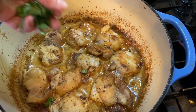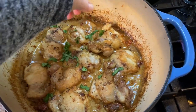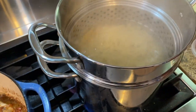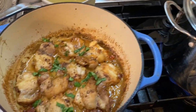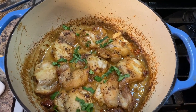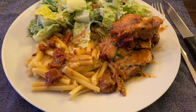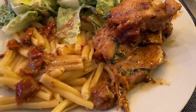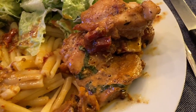My chicken is done. I'm just going to add a little bit of basil and garnish it. I'm waiting for my pasta to finish, along with some zucchini that I have roasted in the oven to go with it. This chicken was absolutely delicious and it's definitely going into my monthly menu rotation.